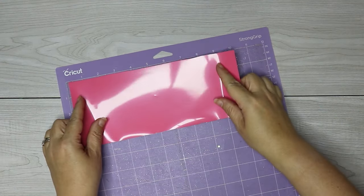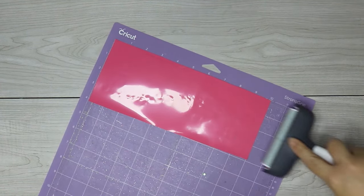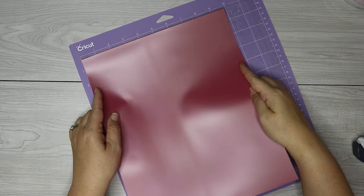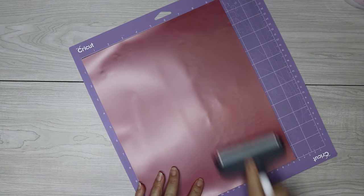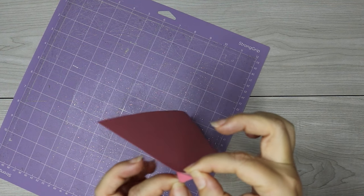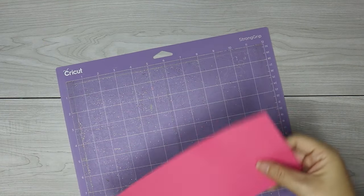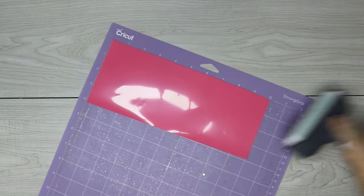I'm actually using two different types of puff vinyl in this tutorial so you can see the difference. With this VTS Super Puff vinyl, the carrier sheet is actually dull, so the shiny side is going to go up. But with the other vinyl, the carrier side is shiny, so the shiny side is going to go down. If you aren't sure which side the carrier side is, then gently peel the vinyl and the carrier sheet apart at the corner. One side is going to be your color vinyl and the other side is going to be kind of like a clear plastic sheet, and that clear plastic sheet is the carrier side — that's the side that you need to face down on your cutting mat.